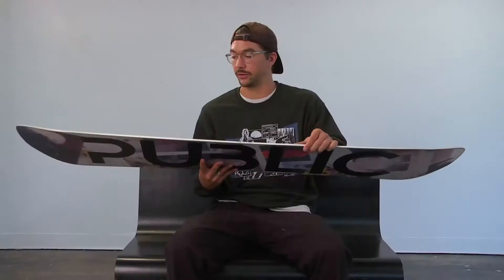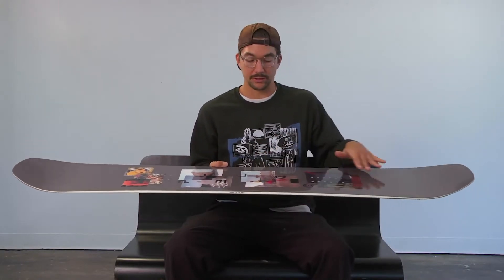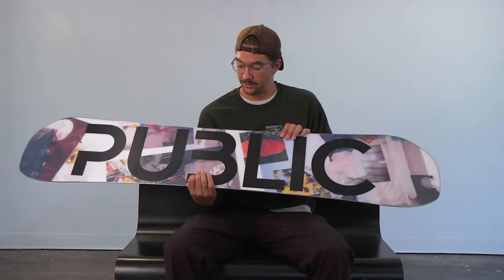The Display is Daryl Mathis' Bromahl. Daryl's been riding for us since the very beginning, and he is a very skilled photographer. So for this board, we wanted to feature his photos laid out in a really unique way on the top and the base of the board.